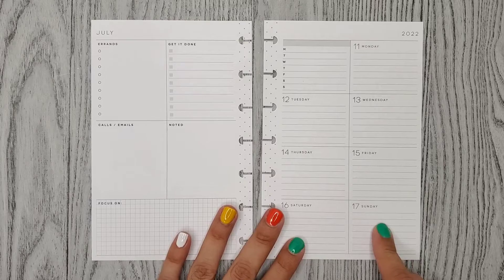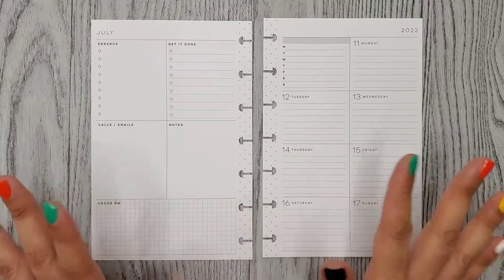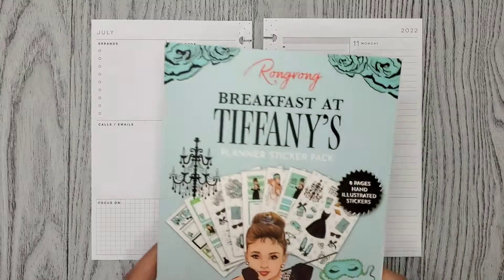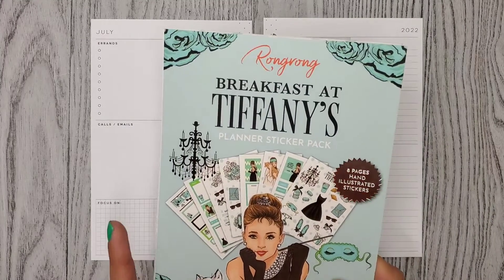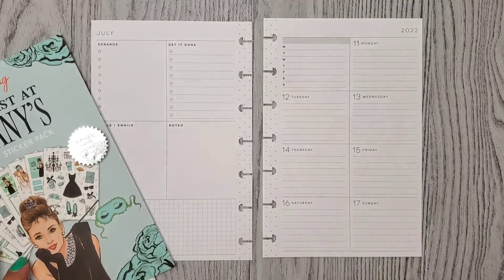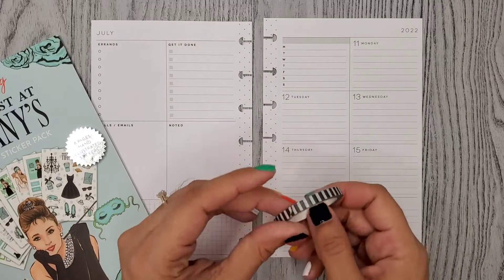On Sunday is going to be my older sister's birthday and I thought I'd do something kind of girly or something. So I decided to use this sticker pack, the Breakfast at Tiffany's. I did use it once in my planner and I used it with this washi and I really liked it.